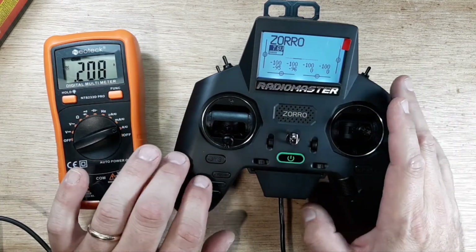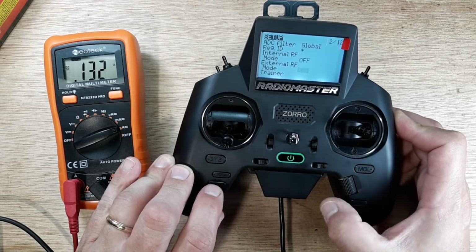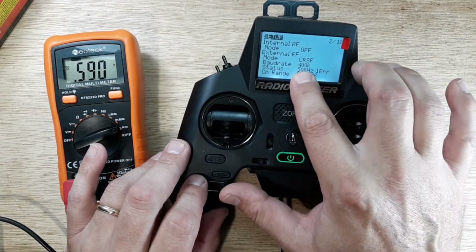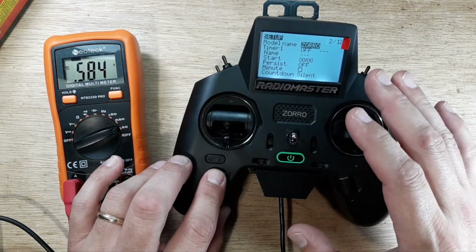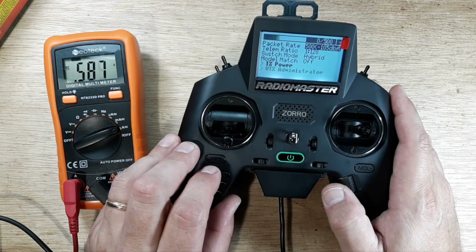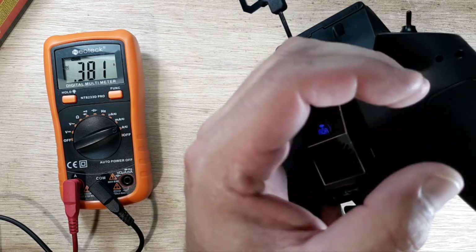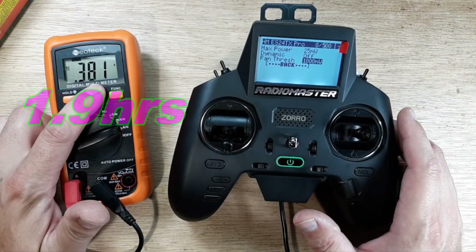Now let's turn off the internal module and switch to the external module — this is what everybody wants to see. We initiate the external ELRS module, running 400K baud rate and 500Hz packet rate. Going into the ExpressLRS Lua script and down to TX power — at 25 milliwatt output with no fan, the external module reads 0.38 amps. The LED is lit confirming it's active.